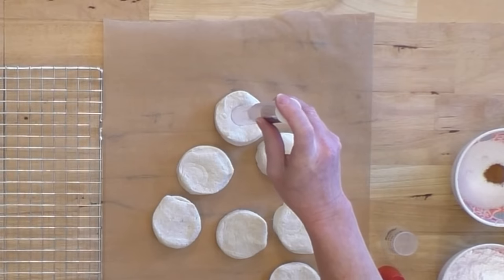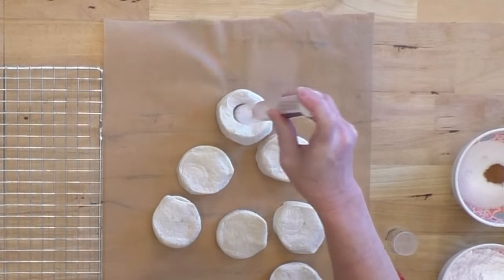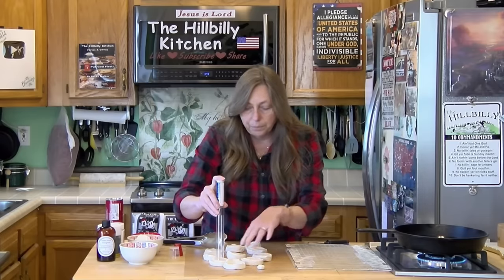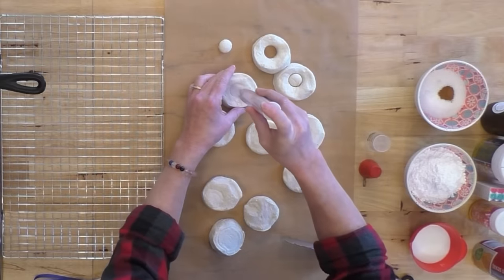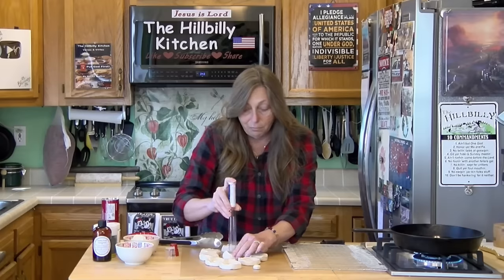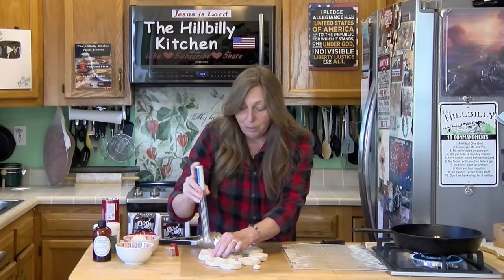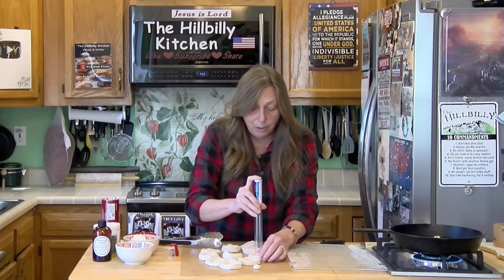You want to cut a hole in the middle of your donut, and we're going to cook those holes too. These would be great for sleepovers or when you're snowed in — it's definitely snowed-in season right now.